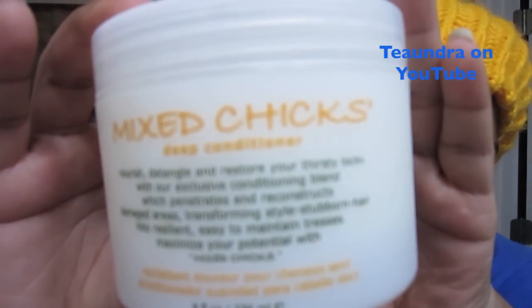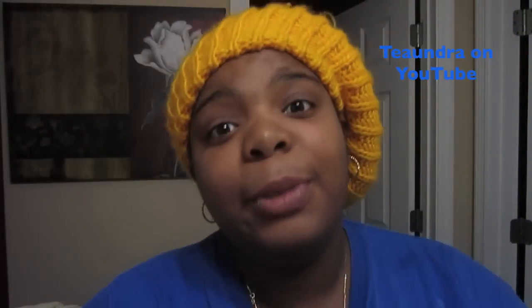One of my subscribers, her name is Miss Duckett, she sent me the Mixed Chicks line — the deep conditioner — which was what my staple DC was supposed to be compared to. I'm going to try this, but not today because I want to give it a fair chance to perform a miracle like my Mixed Silk used to do.